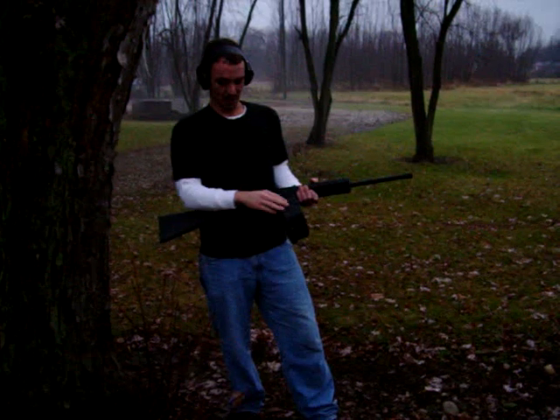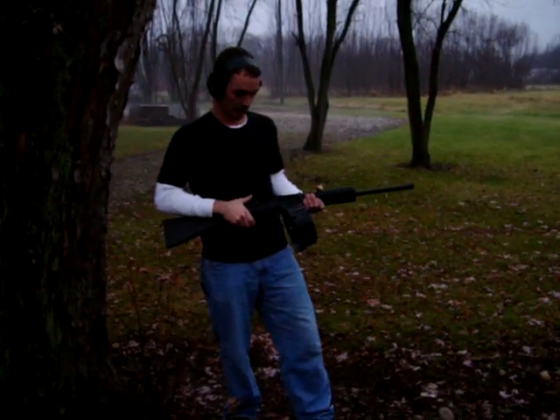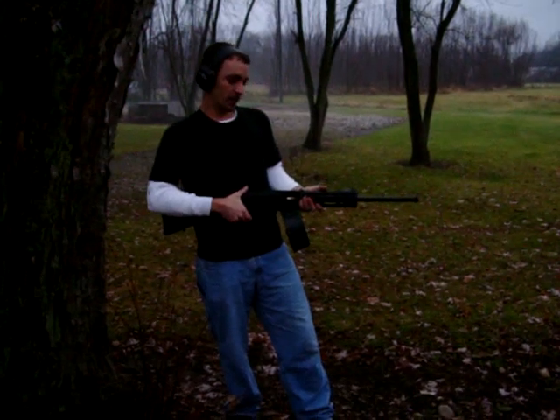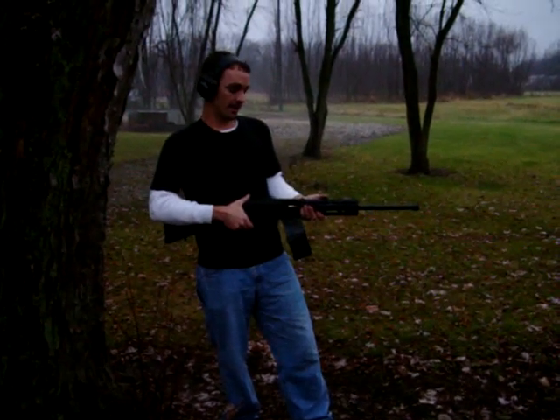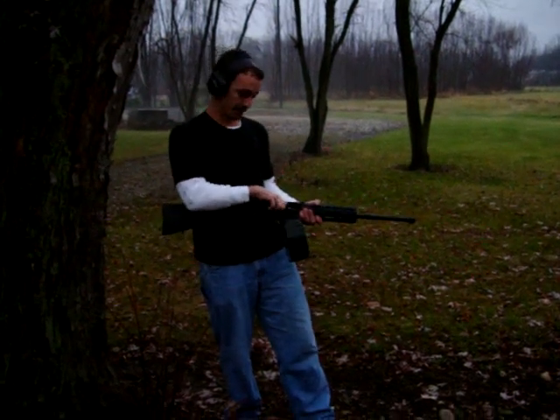I'm hoping it won't fall apart. I'm going to brace it against the tree here to take away some of the recoil on it. I only have 20 cyclable rounds in here right now. Once I get a new gear I'll be able to squeeze in some more. Let's see what it does.